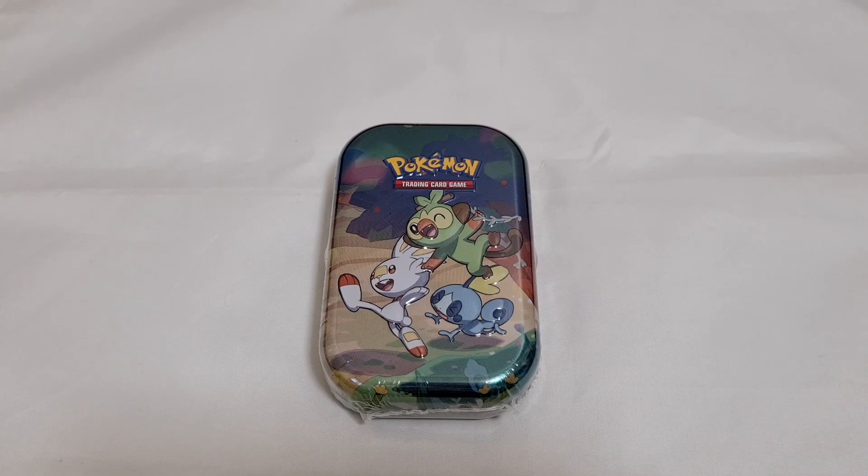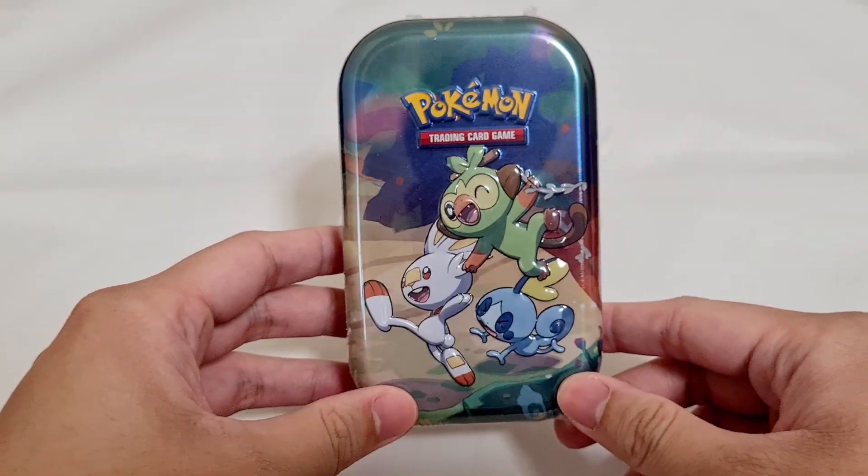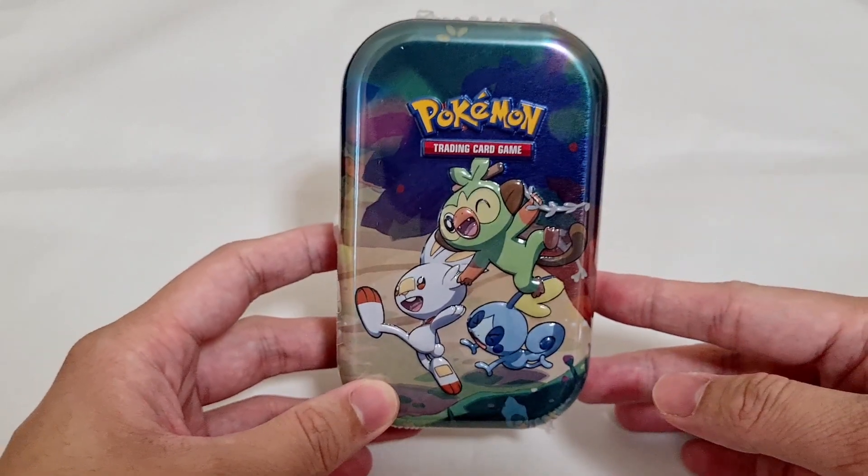Hey, what's up guys? It's Patronplex here today, and we have another Mystery Monday video. Today, we will be going through the Pokemon TCG 25th Anniversary Celebrations theme.